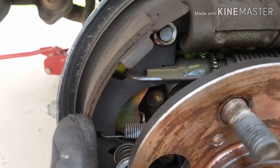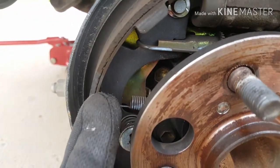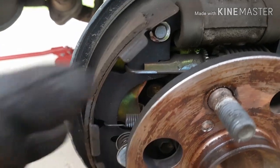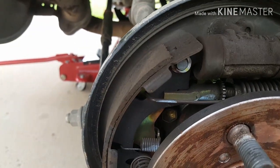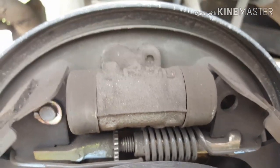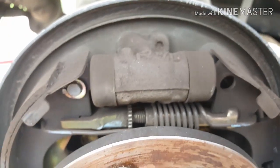Now with the drum off, I'll give you a quick look. You can see I don't have a lot of meat left on my brake shoes. I could probably let it go, but I feel like the brakes aren't very strong and I don't feel like I have a lot of stopping power, so I wanted to replace these. This is the rear passenger side — obviously rear because it's a drum. This is also a really good reference for what everything looked like before you tore it all apart.